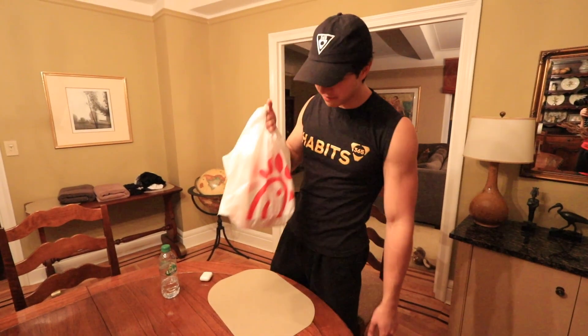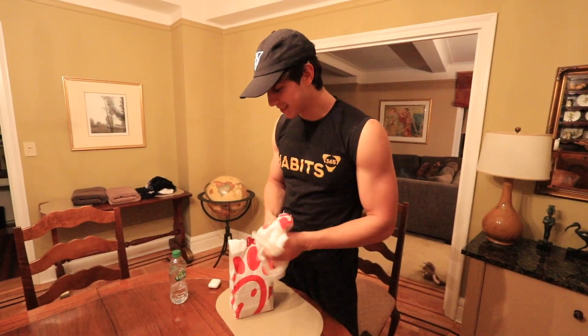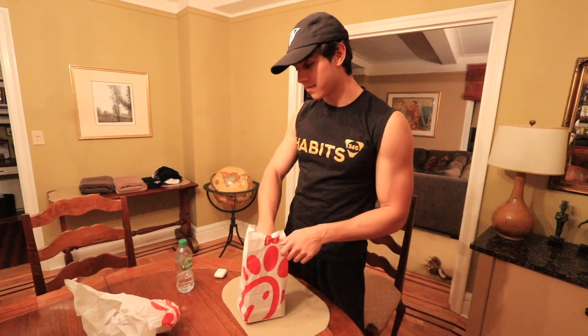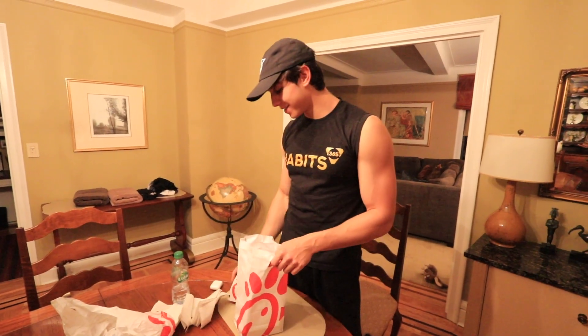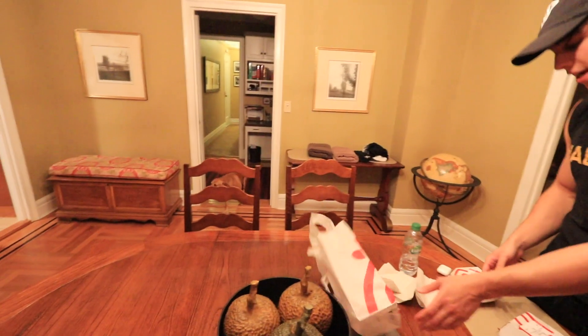All right, here we go guys, we have the Chick-fil-A here. We're gonna try it. I don't — I mean I have pretty good expectations just because I haven't really heard anything bad about Chick-fil-A, but we'll have to see for ourselves. Layla's here to help us out.